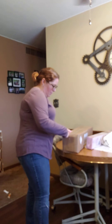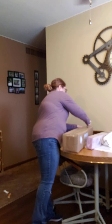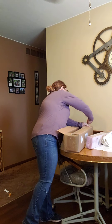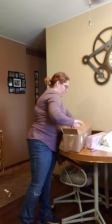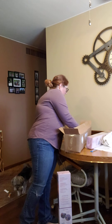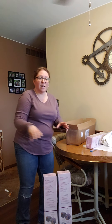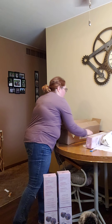I am currently waiting for some pre-orders to get here too, because I did order some of the new Halloween ones that came out, so I am excited to get those as well.